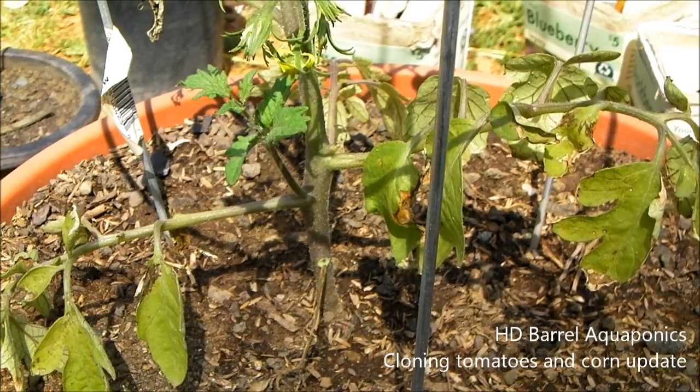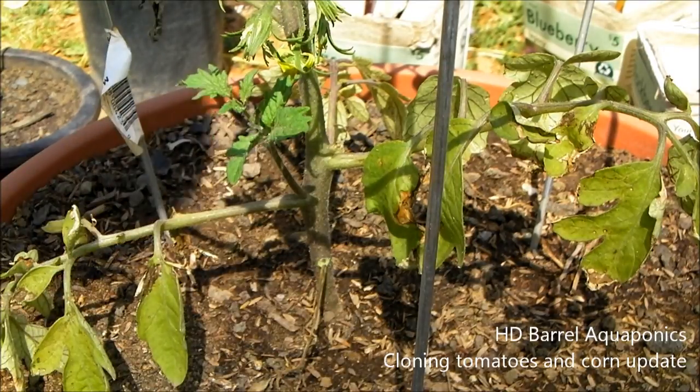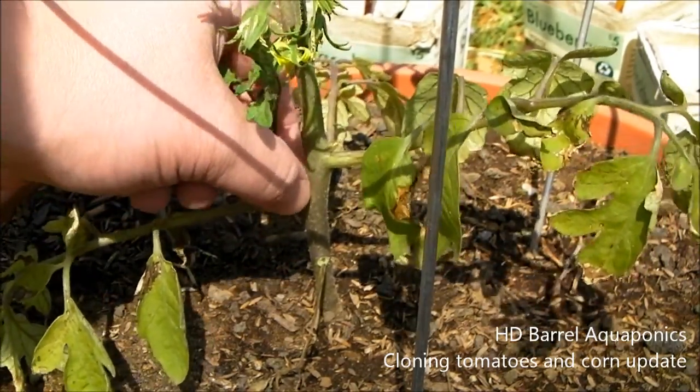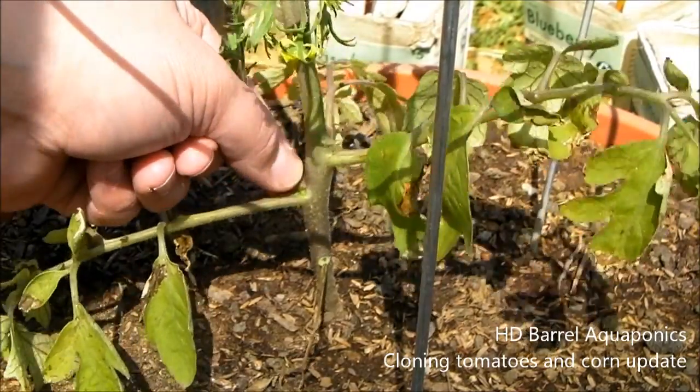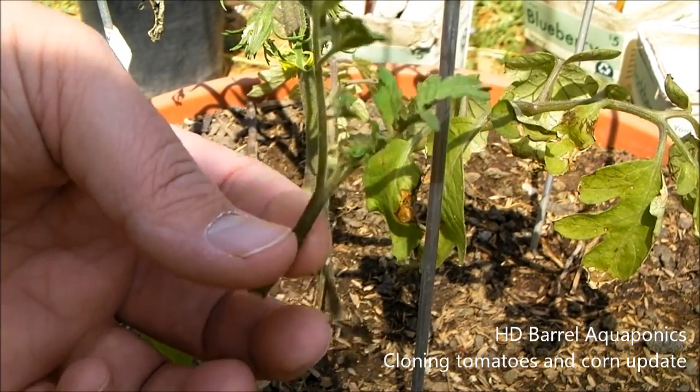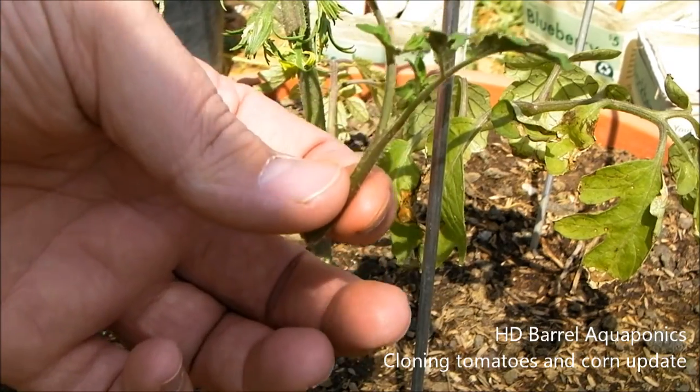The first thing I'm going to do is use the sucker I've chosen to make my clone with. Ideally I would have let that sucker get a little bit bigger, but we're going to go ahead and try this clone in some rooting agent and put it in the soil pod, and then after that we'll try a different way. I'm going to pull this sucker off — just grab it low on the actual sucker and pull it off. It just pulls right off. It's not a very big one, but that's okay. Let's go over to the table.